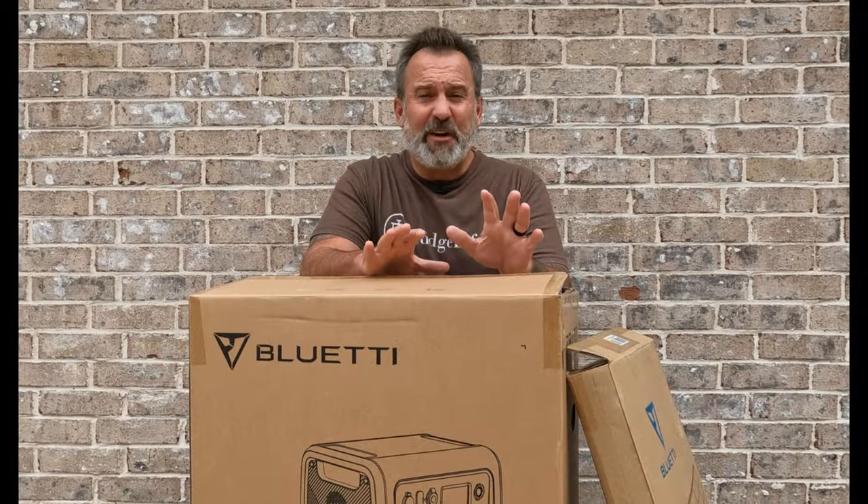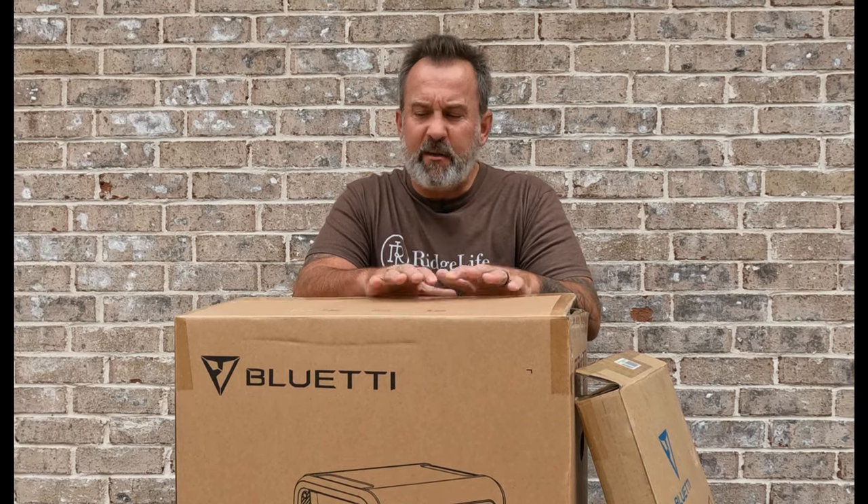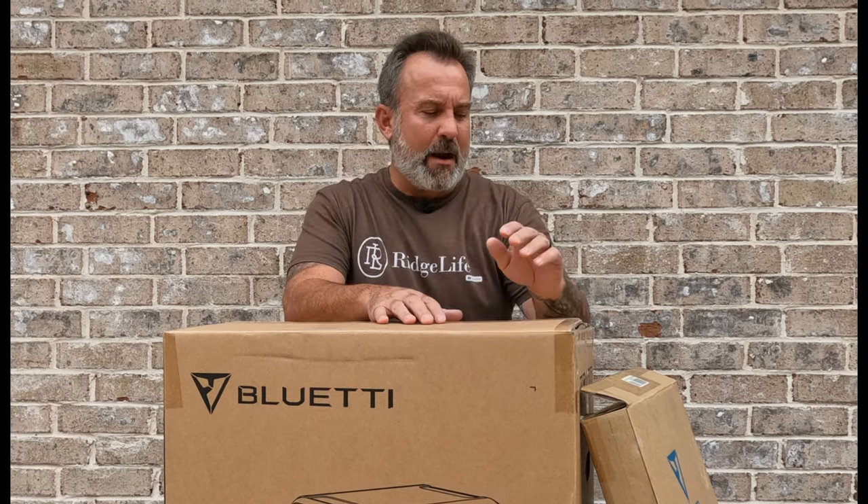Welcome to RidgLife, I'm Tim and today we've got power. Let's do this. I am super excited to be showcasing today the Blue Eddy EB200P Portable Solar Generator. This thing is a powerhouse and we're going to put it through some tests today.